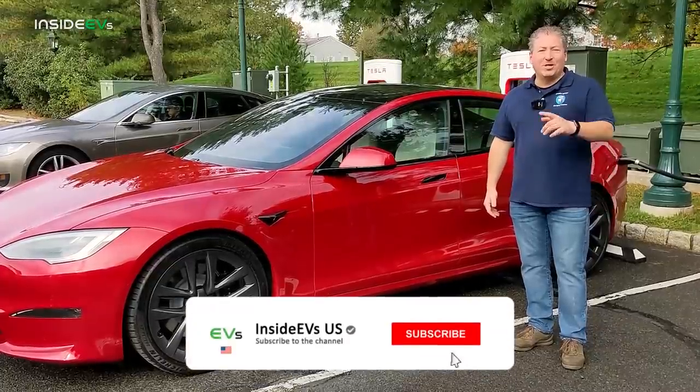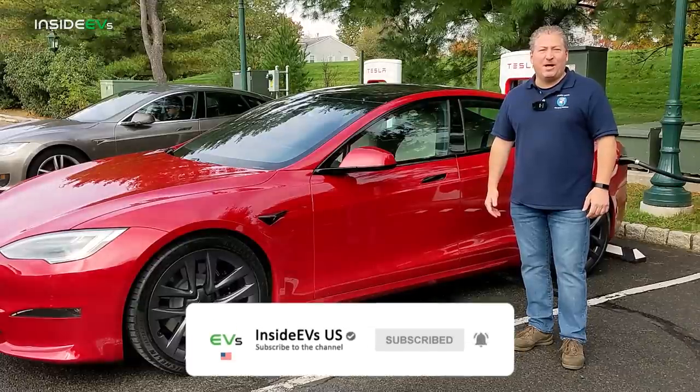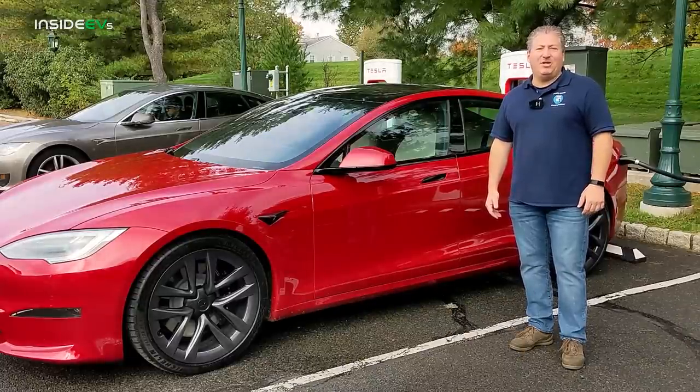But don't forget, please click that subscribe button and ring the notification bell so you don't miss any upcoming content here on the Inside EVs YouTube channel.